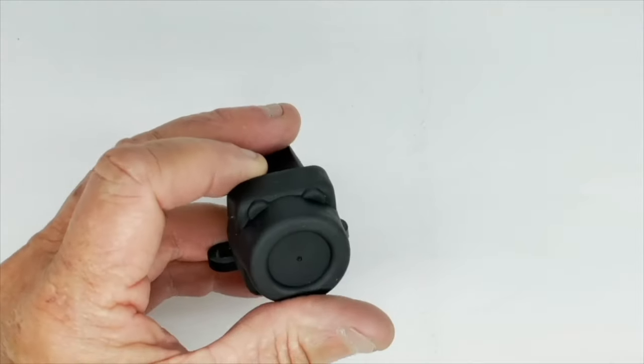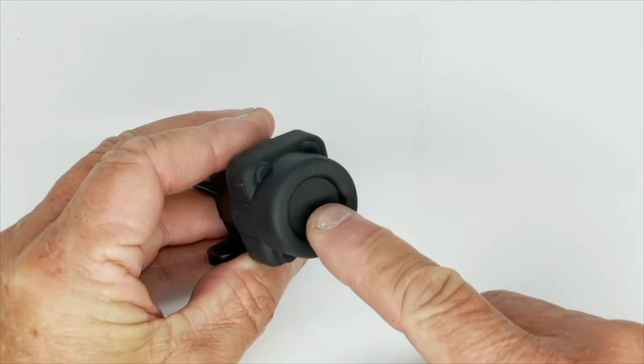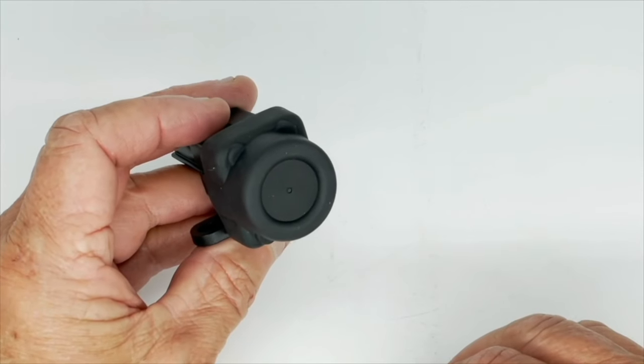On this end there's a rubber diaphragm which allows you to reset the switch. Just press the diaphragm and it will reset the switch in the event of it being tripped.